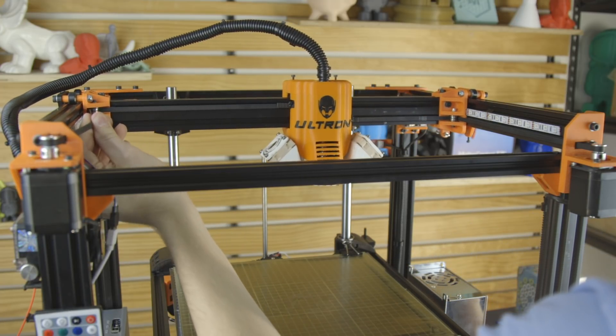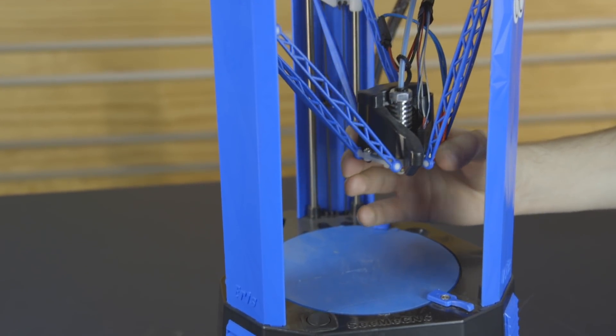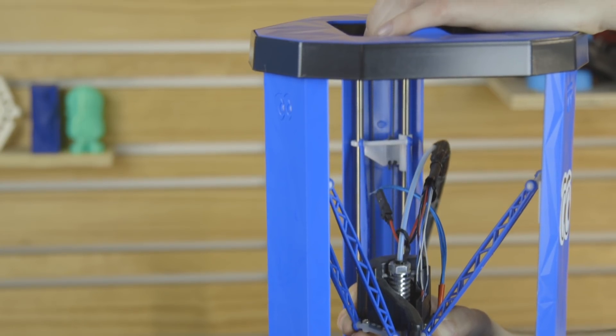This can achieve some high rates of speed, but it does need calibration. Then there's Delta, which is a unique configuration in which the bed remains stationary and the print head moves on all three axes. It does this by using three motors to control three arms. Typically, Delta printers are about twice as tall as their build volume because of those arms.